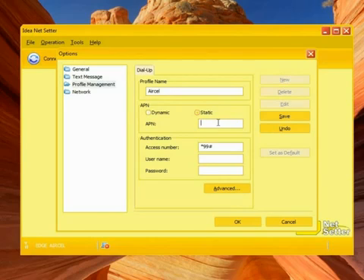The APN should be static. Enter the APN address as slgprs.pr — your peer means preferred users. Change the access number to 2.